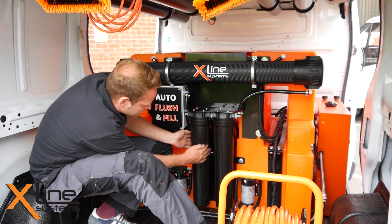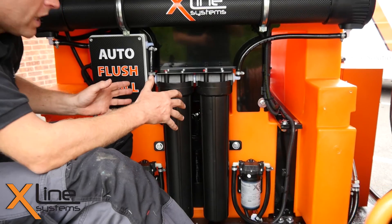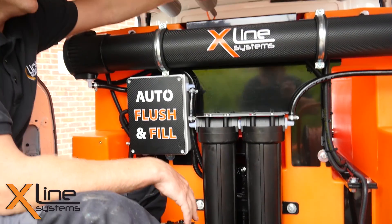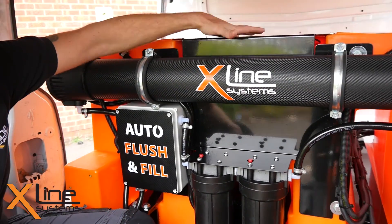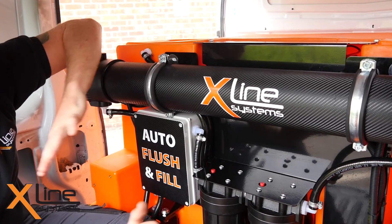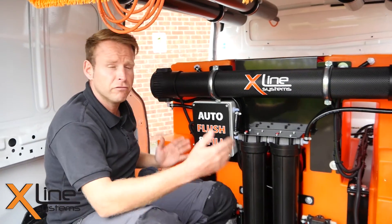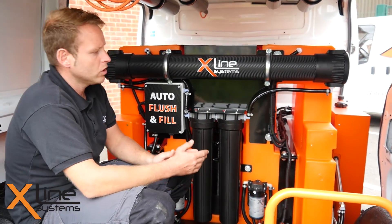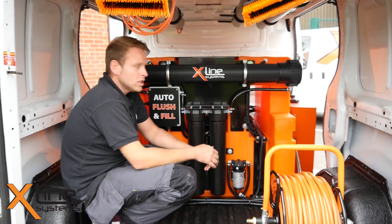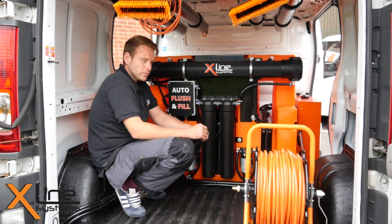Everything is integrated in the back. The DI vessel is actually sat inside the tank itself, which also helps reduce water movement and sloshing side to side. It can be easily accessed by unscrewing the pre-filters. The battery is integrated into the actual top of the tank — you just unscrew the bolts there and the battery is accessed. All the electronics are completely hidden and protected. The footprint of the system is only 1100mm wide and 900mm tall, making it very compact and able to fit in any vehicle.